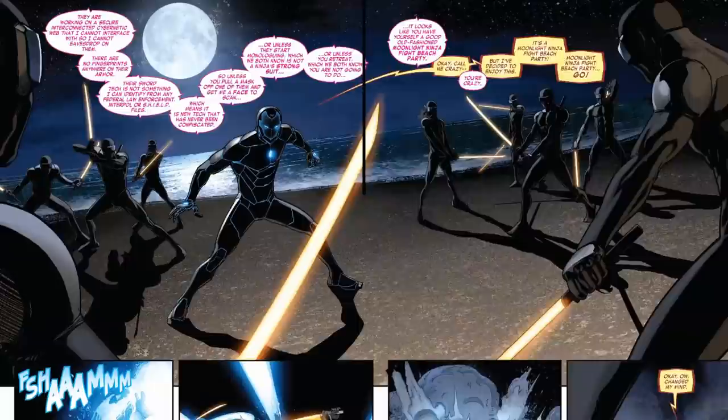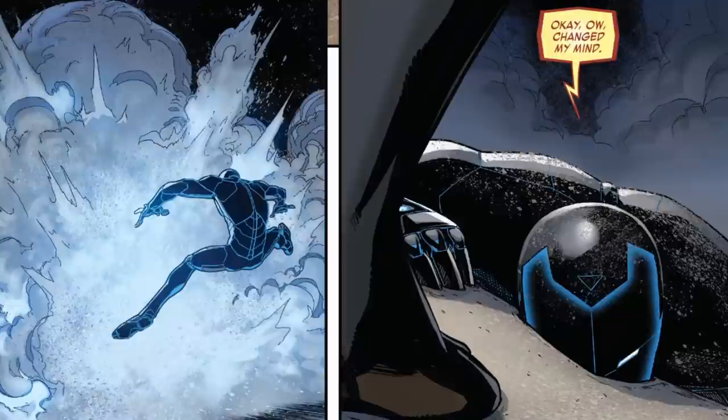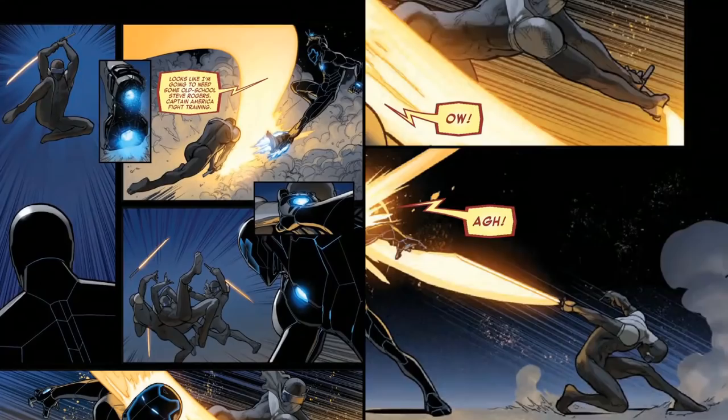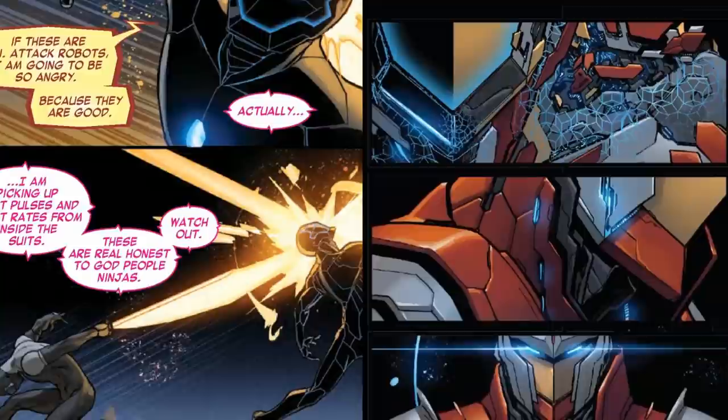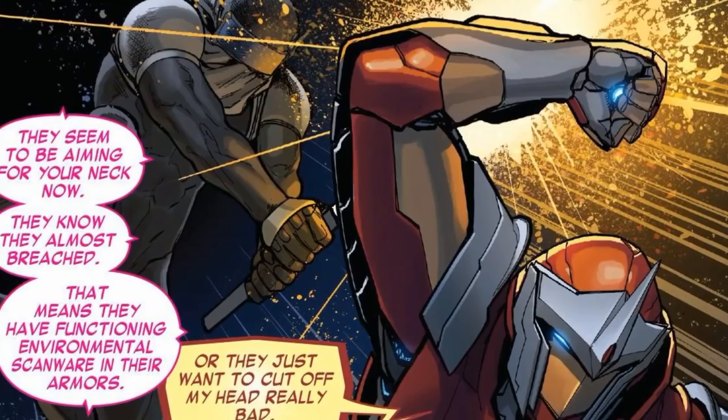He quickly realizes how powerful they are when he's thrown out of the window onto the beach, then briefly switching his armor into stealth mode, which he thought would help. And despite his AI system named Friday telling him to retreat, he figured he'd have fun with a moonlight ninja fight beach party. But he quickly realizes that it wouldn't be that simple again when he's knocked over by one of his own repulsor blasts being deflected by a ninja sword. They then go at it, but he's still getting beaten — double sword slashes to the neck, almost breaching his suit.